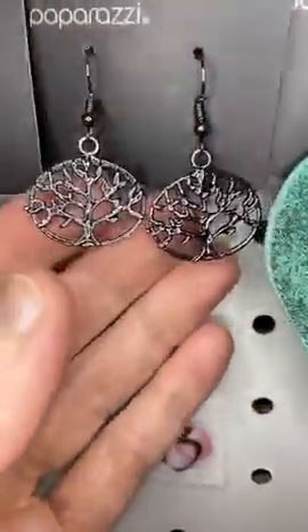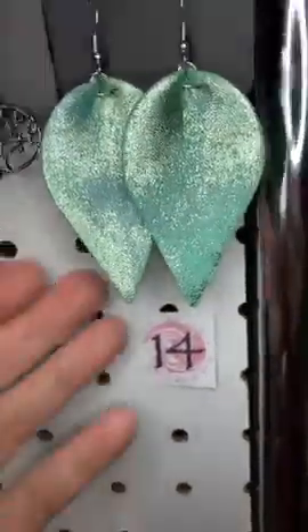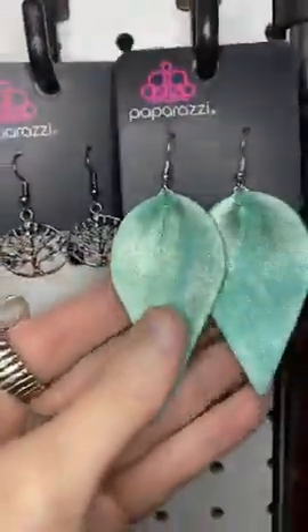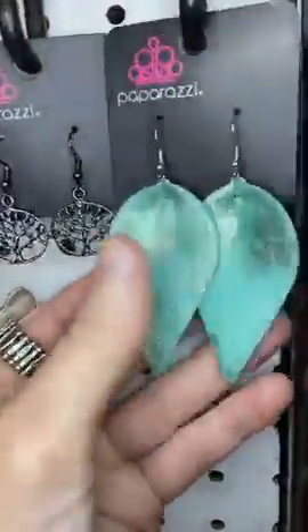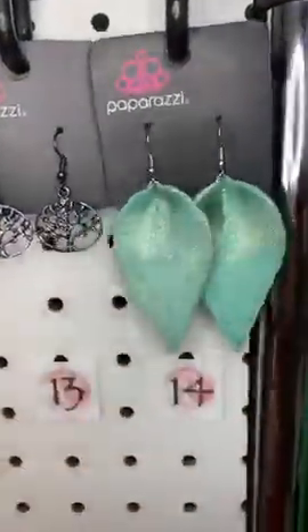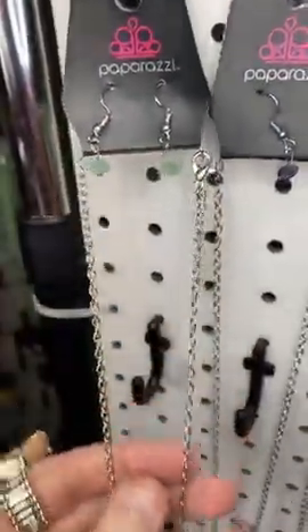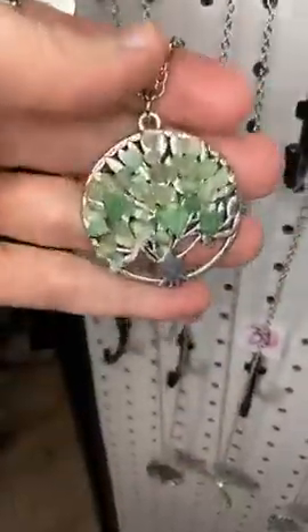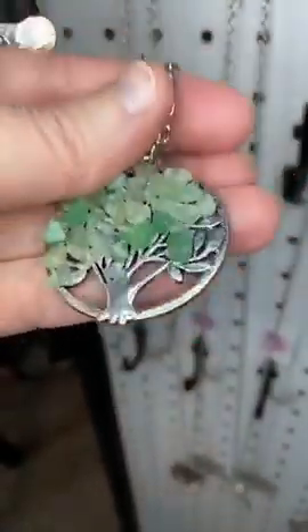Number thirteen, we have some gunmetal trees. Number fourteen, I am in love with these — glittery leather leaves. They are a sea foam type of green; Biscay, I think — I have to look up the name of that color. Number fifteen, here it is: a long chain with a tree pendant featuring beautiful green rocks. Isn't that gorgeous? It would look amazing with those green earrings.